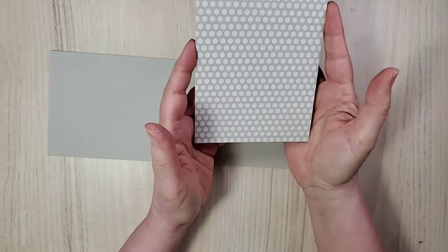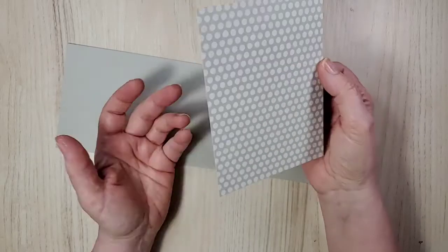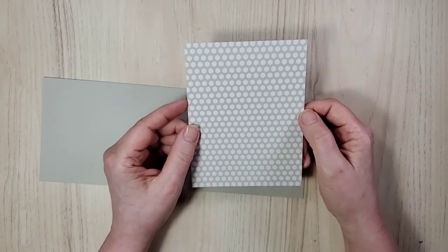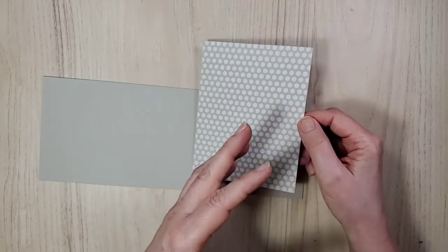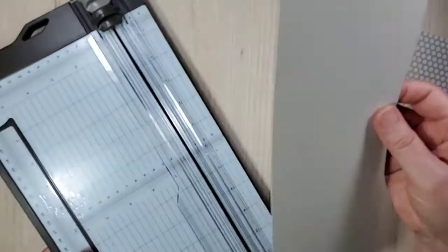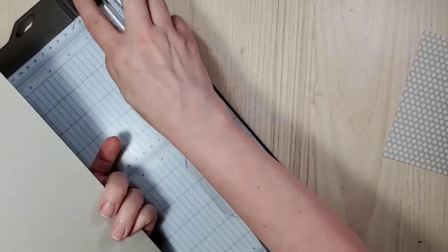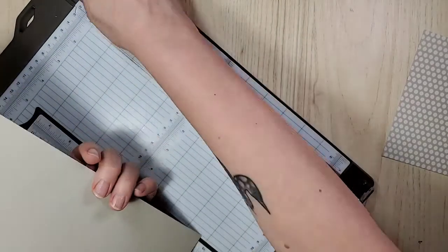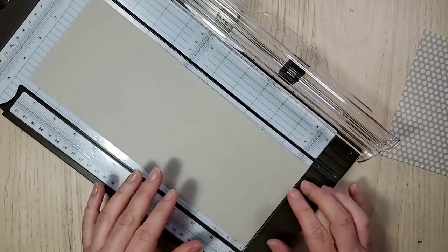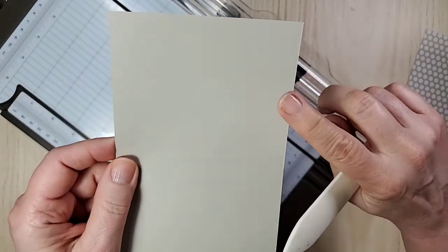This is also Sahara Sand — it's from the Neutral 6x6 designer series paper, which is really pretty. This side is denim and I think we've established I like polka dots a lot. So this is four-and-a-quarter by eleven — the length of the paper — scored at five-and-a-half. I like my cards to be good and square. I can see my score line and feel this edge — that's going to be the inside of the card. I never want the edges on the outside.